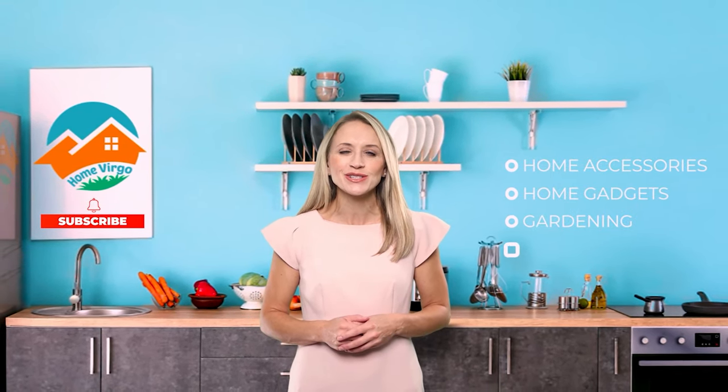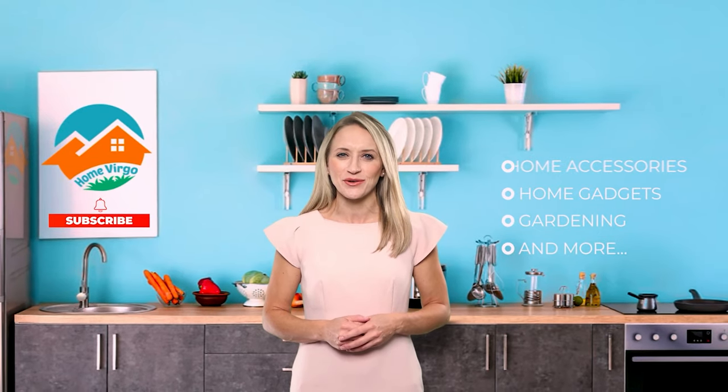Looking for a trustable place to learn about all the modern home accessories, gadgets, and gardening in the world? Then we are here to help you. Welcome to Home Virgo. We bring you the most updated and comfortable products used for home decoration, gardening, or anything that goes in the home. Please subscribe and press the bell icon to keep yourself updated.